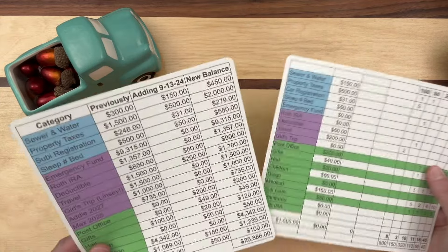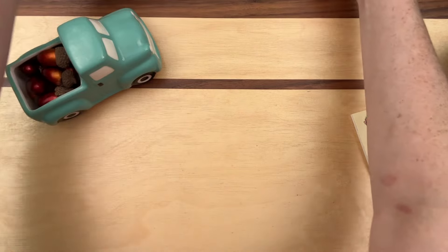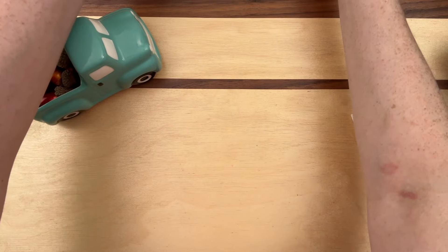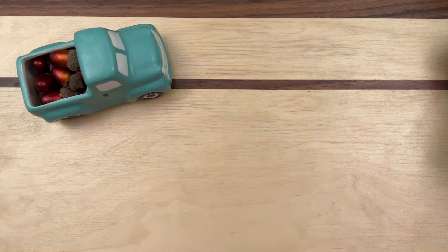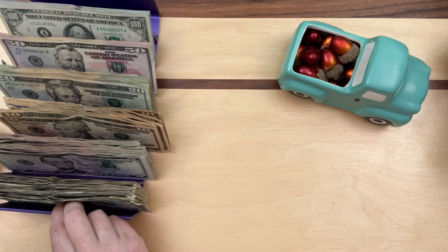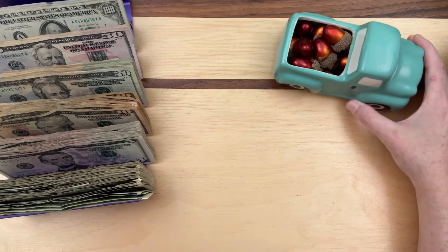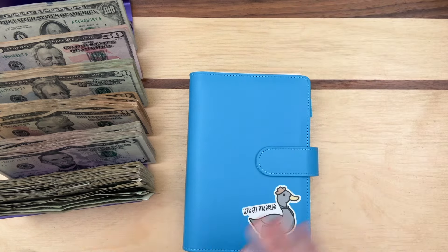I don't want to take up any more time on that, so I'm going to prop this up behind me so I can see it. I need the one with the denominations. We're going to start adding money into our binders. Let me grab the money first — I'm not going to count it all out for you, but I'll make sure you can see it. All this cash is going into the binders. Let's start with our blue one.